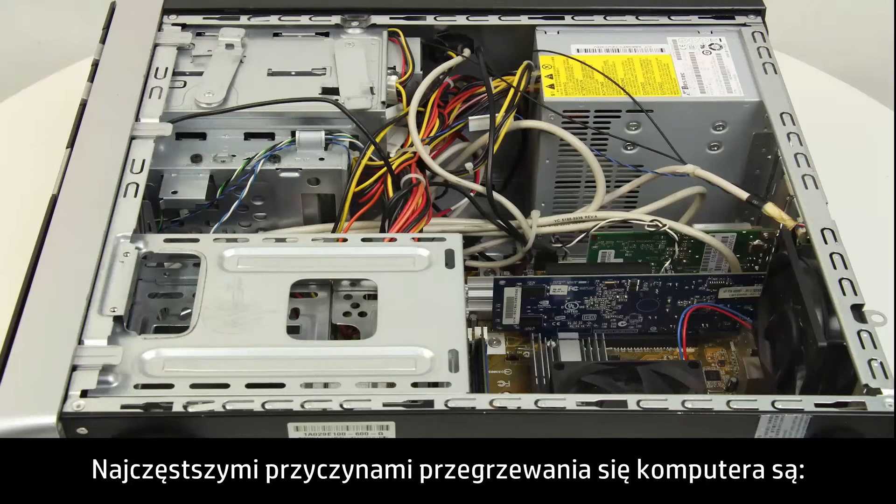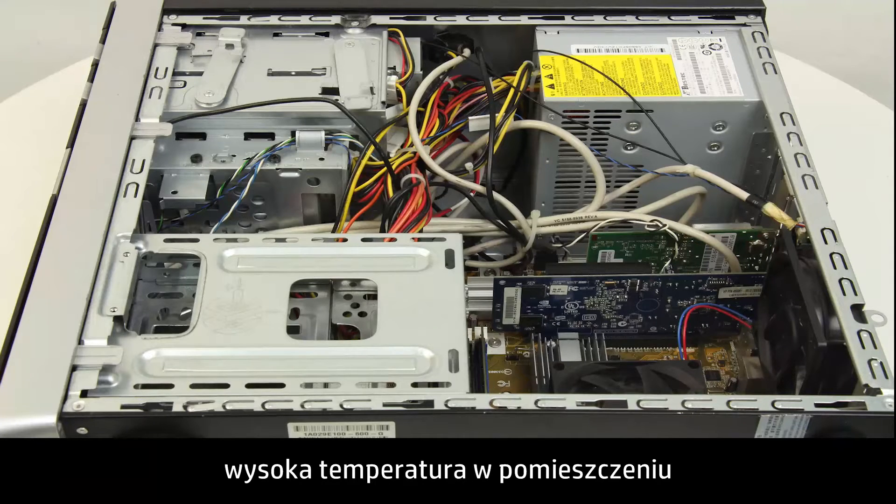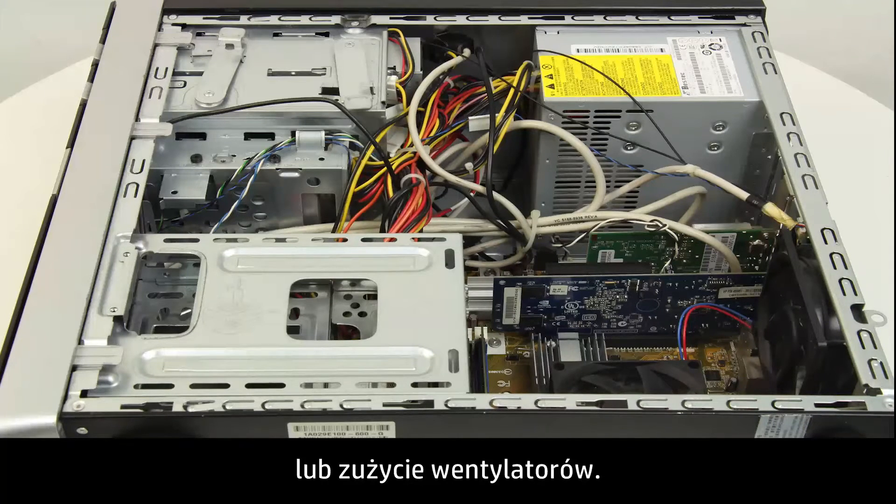The most common causes of excessive heat are dust inside the computer, a new component such as a hard drive, high room temperatures, or worn-out cooling fans.